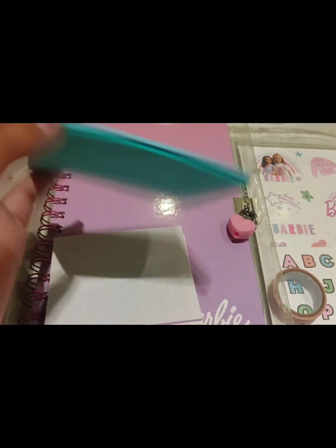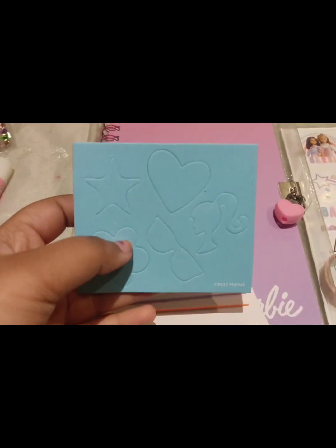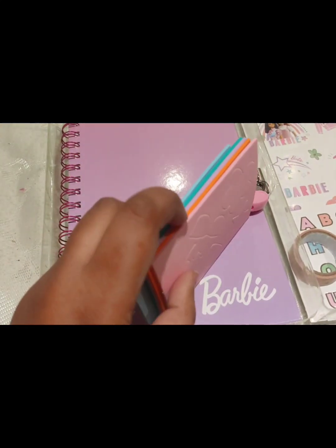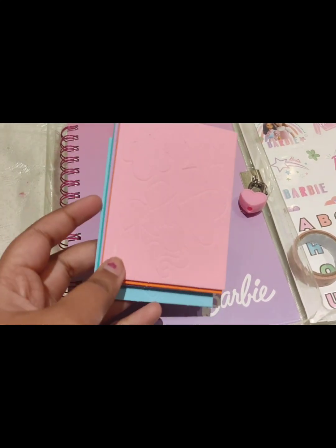I bought this at Home Bargains shop. When I was going for grocery shopping, I bought this. These are all the stickers — usually this comes with three different colors. So these are the stickers I'm showing now. Approximately four colors, I think so.